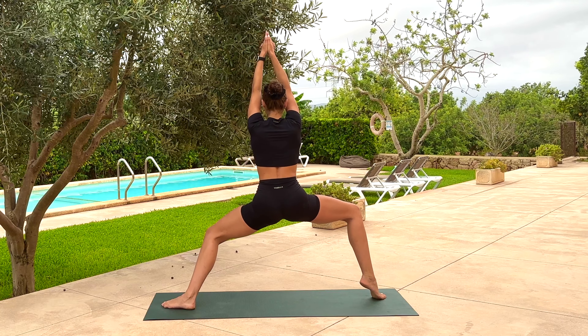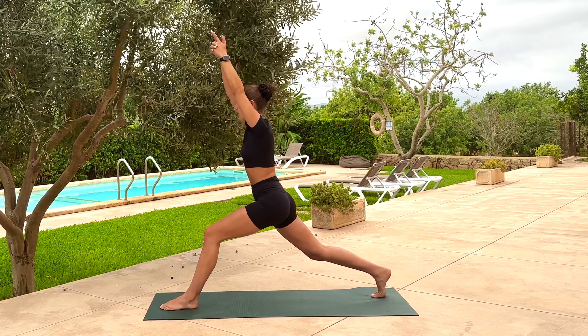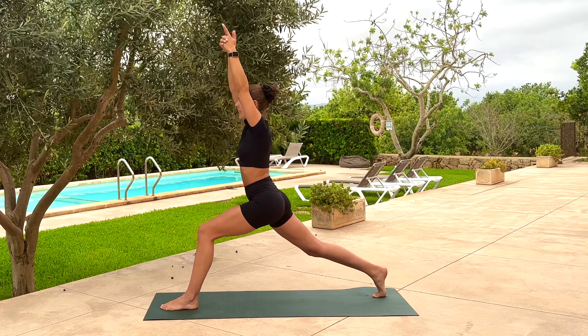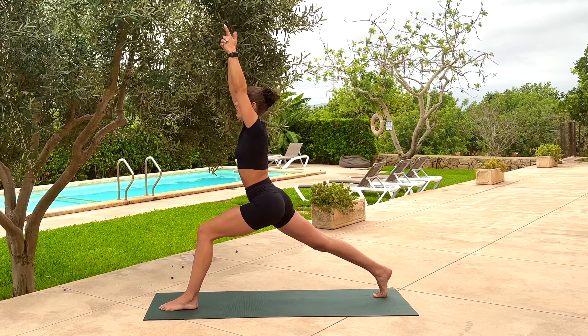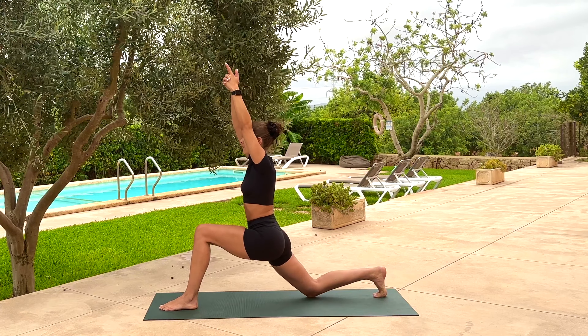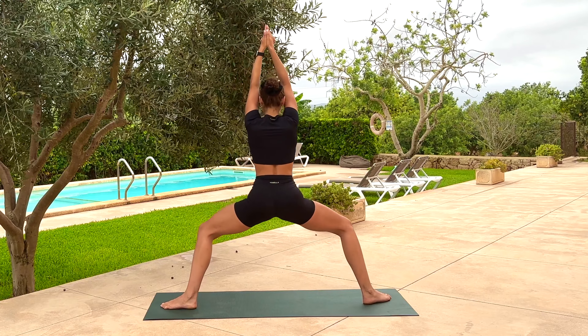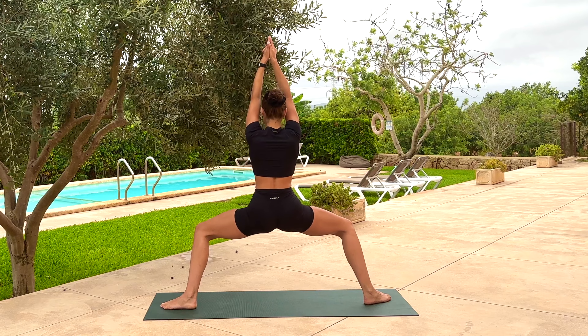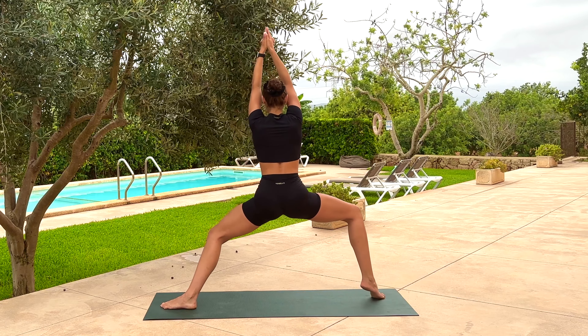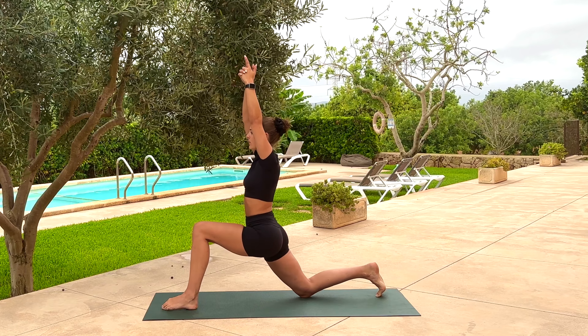Take an inhale, come onto the ball of the right foot — right heel lifts. As you exhale, pivot on the right toes to face towards the back of your space. Take an inhale, get long in the backside of the right leg — right heel presses back. As you exhale, right knee bends — maybe tap. Take an inhale, lift off. Again exhale, sit down into deep goddess squat. We'll go for one more — breath in, heel lifts, breath out, pivot. Inhale, get long, and on this exhale come all the way down into low lunge facing the back.